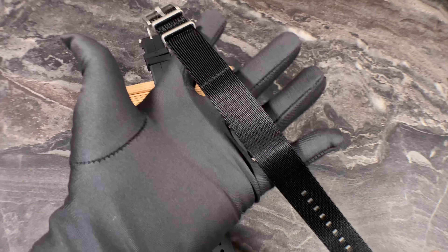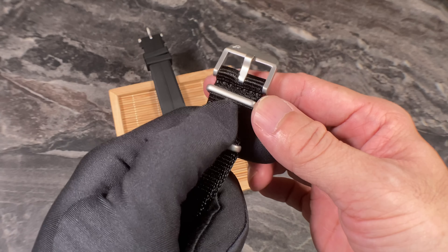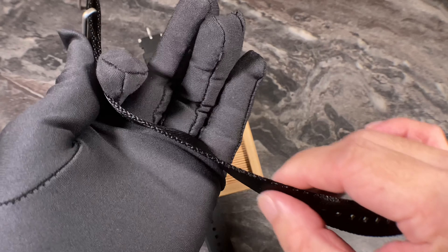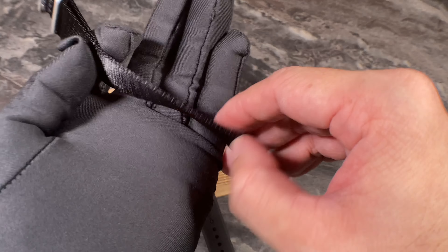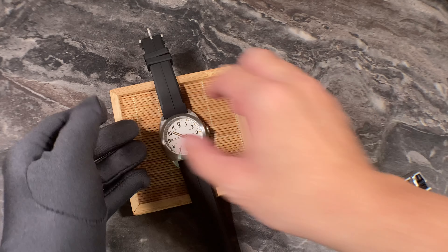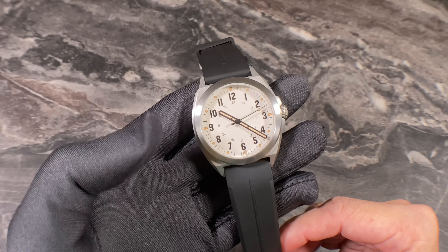The strap that comes stock with the Valor 38 is a NATO strap with titanium hardware. However, I'm not a big fan of NATO straps overall because they add to the profile and thickness of the watch, despite being a single-pass. For me, the Valor 38 has to be on the rubber strap.